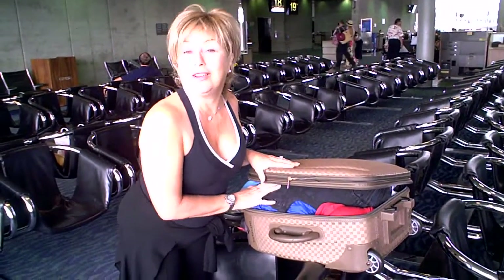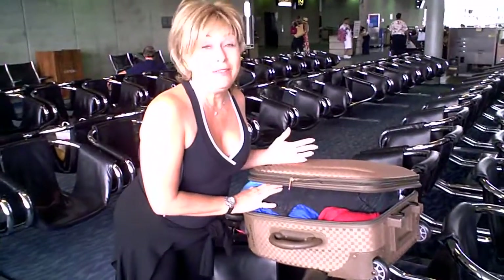Hi, this is Rochelle with Godiva's Secret Wigs. We're leaving the Hawaii airport back to Southern California, but I wanted to show you how I pack a wig because everybody always wants to know.